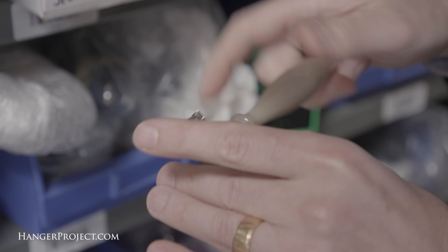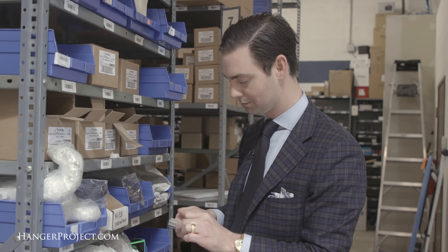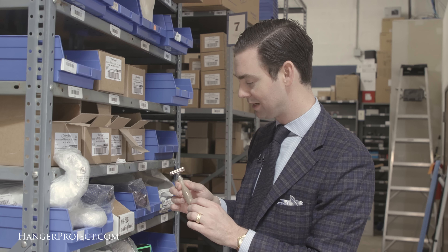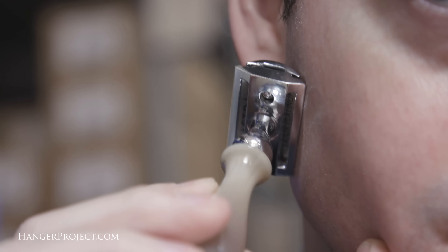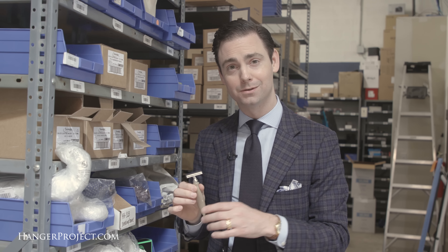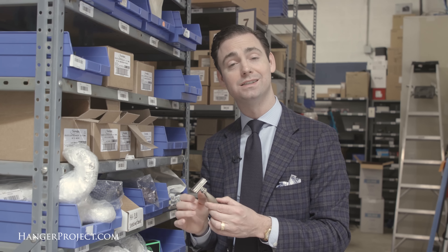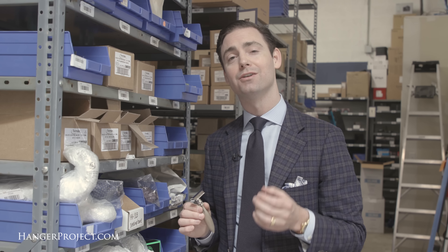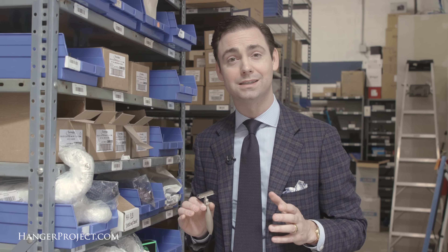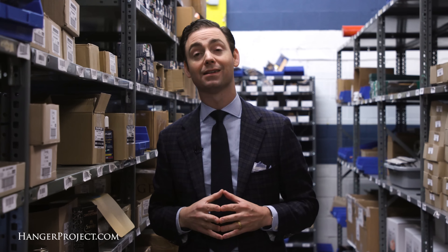To put your razor blade into your double-edged safety razor, you simply drop this in. You find the other side of the blade and you want to make sure that you're installing it so that it goes in the right way. We've had customers put this in upside down, and if you do that the blade really isn't going to work. Then you simply screw the handle back on, and when you do that this controls the flex of the blade so that as you're shaving it gets a perfect angle at the skin and really shaves quite well.